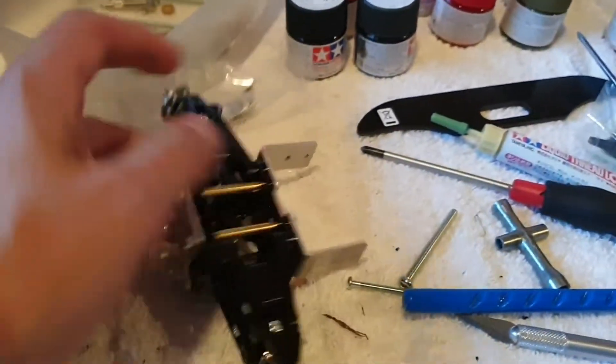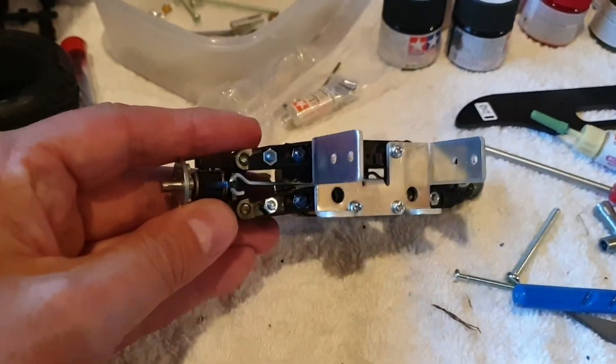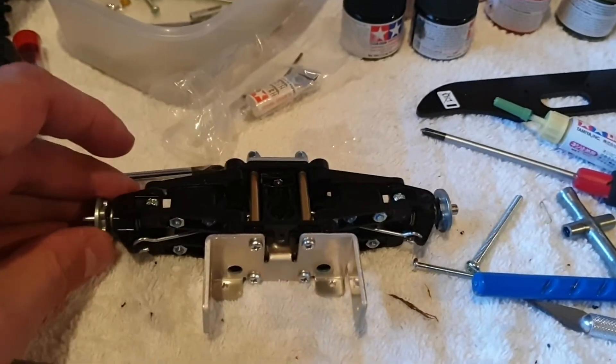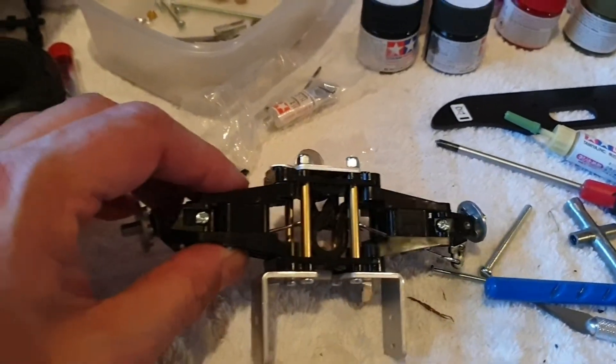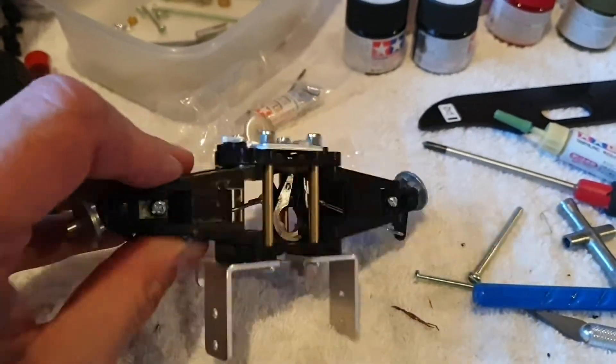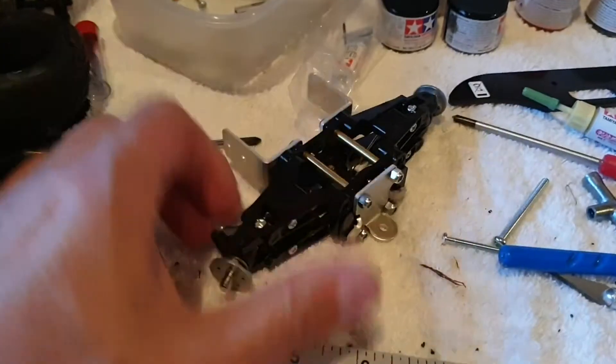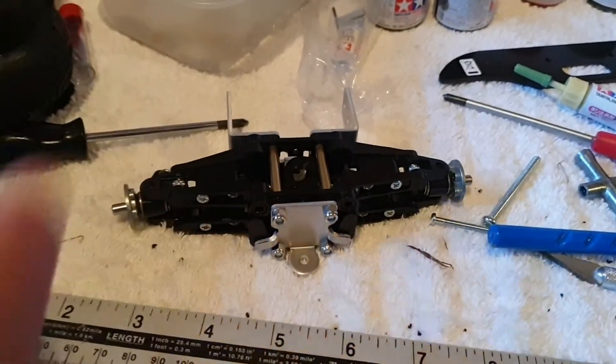It goes together fairly straightforward, but it's slower than you think because you're just working it out. It's not quite the same level of just throwing plastic bit to plastic bit like a modern Tamiya car, but I like it — it is coming along nicely.